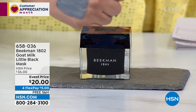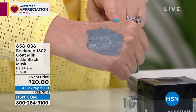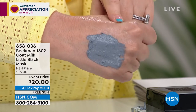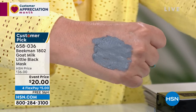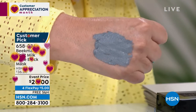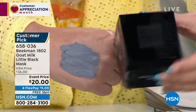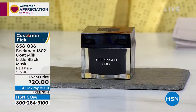I actually put some on the back of my hands so you could see this customer pick with a hundred reviews on HSN.com. I have very, very dry skin and what I love about this mask is it gets rid of all the impurities, which is what you want from a mask. This one doesn't dry out your skin — it really is an incredibly unique product. And at twenty dollars, this is honestly a try-me price but you're getting the full size.